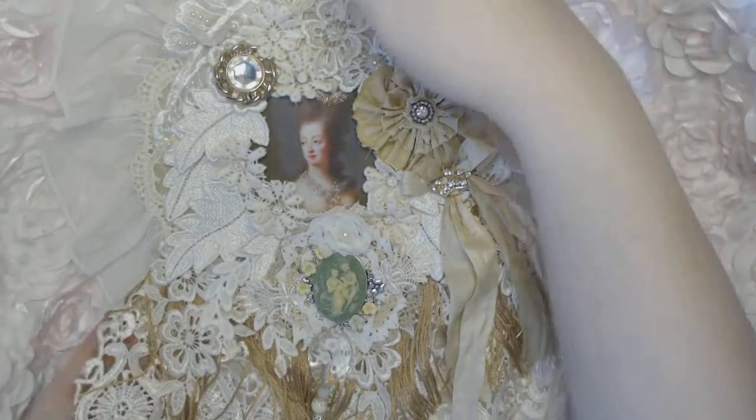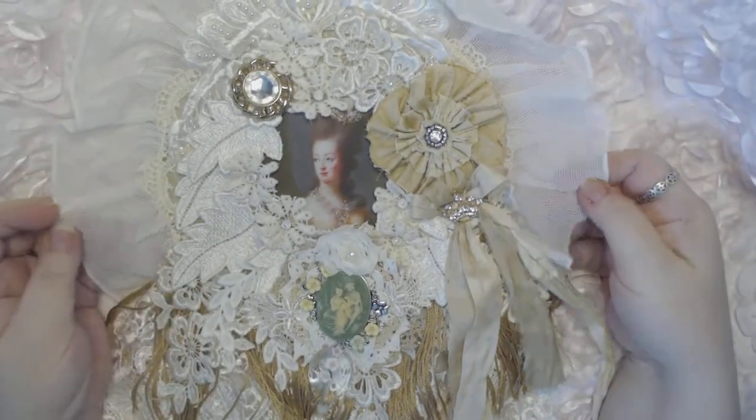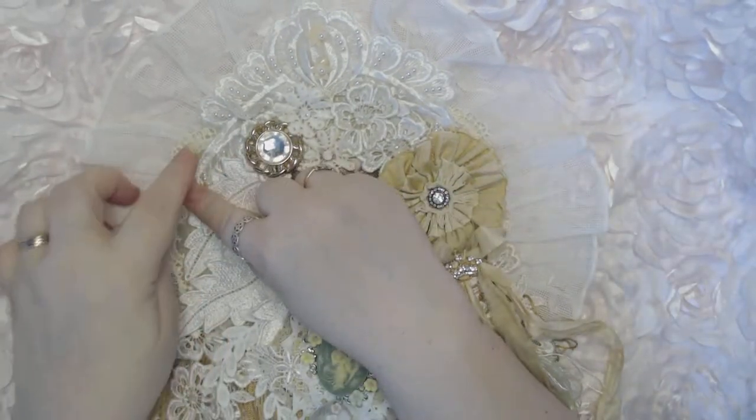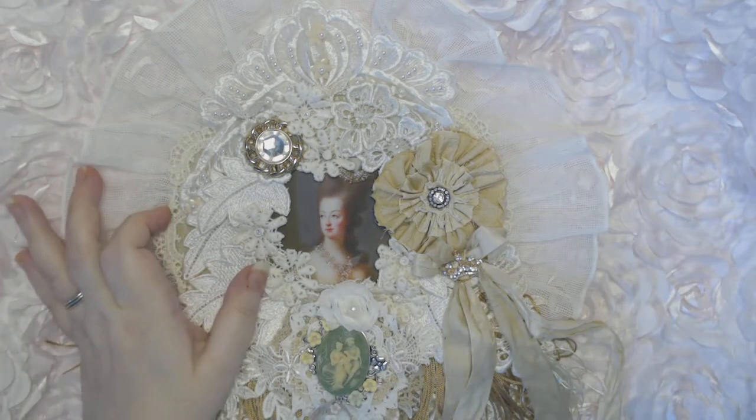This one is a Marie Antoinette theme. Around the edge — hopefully you can see it — it has this really pretty trim.